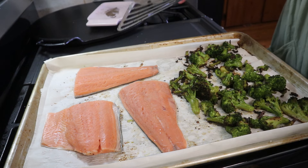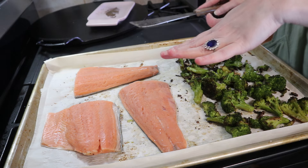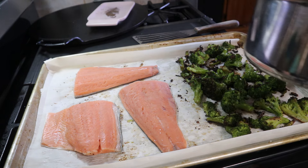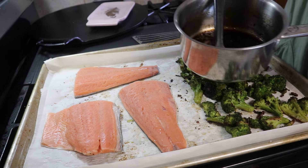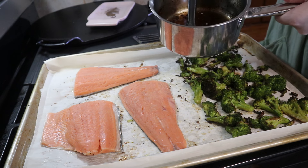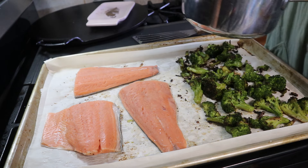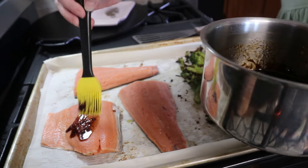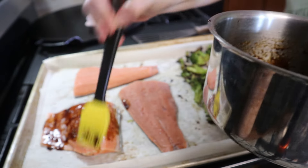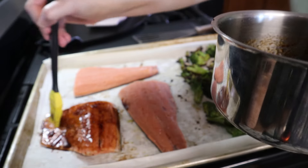I just removed this from the oven and slid my broccoli over to one side of the pan and added my salmon. I removed three quarters of the sauce to a little bowl to set aside so I can add more when it's done, and I'm going to go ahead and brush the salmon with this delicious sauce all over.